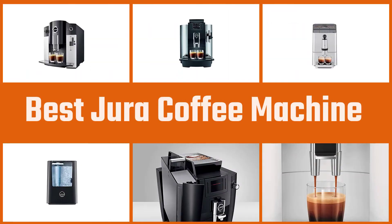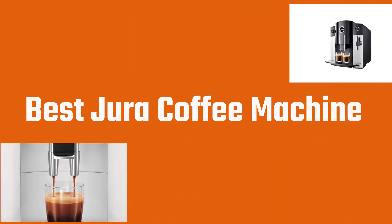Frankly, all the Jura coffee machines are absolutely the best of the best. In this video, we'll recommend the 4 best Jura coffee machines that impressed us the most.